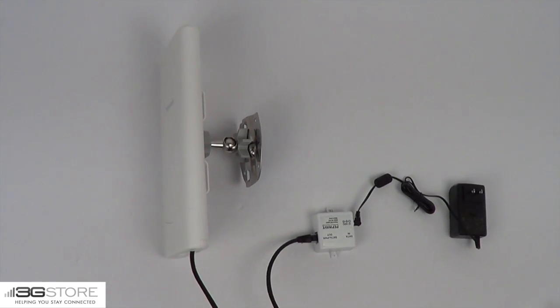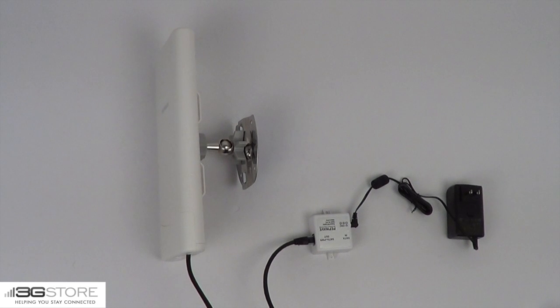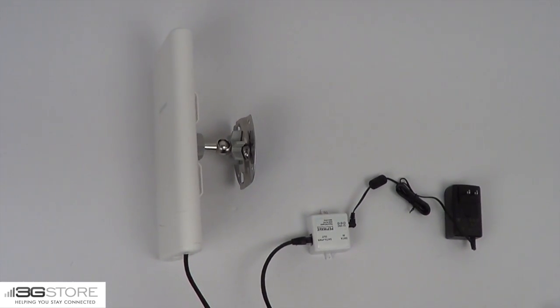With the PoE injector and the optional ball mount, you can now mount your device connector anywhere that you have a solid vertical surface.